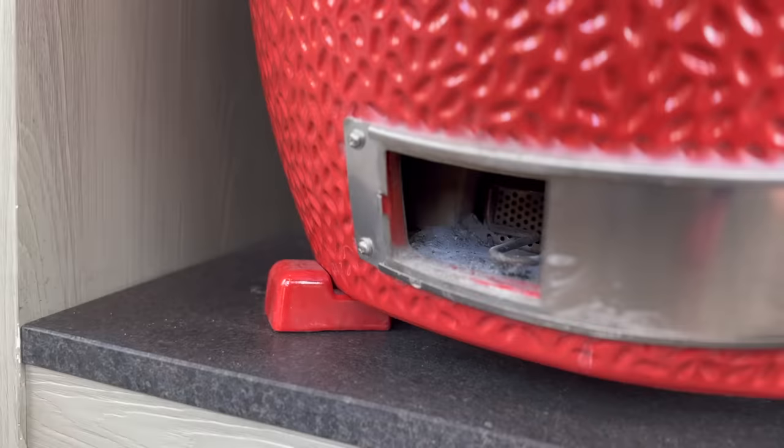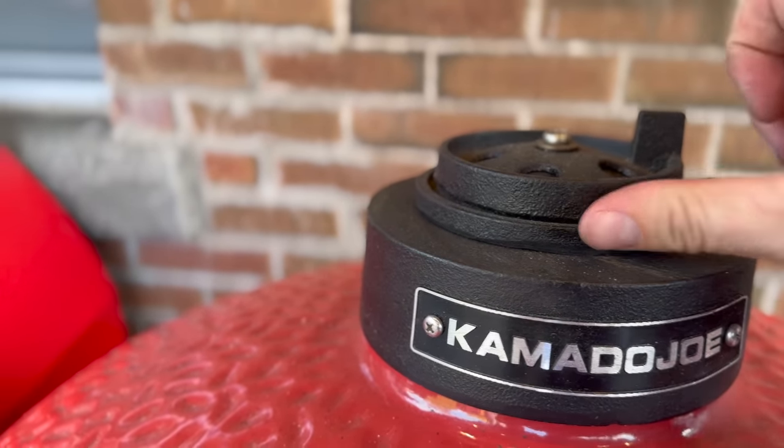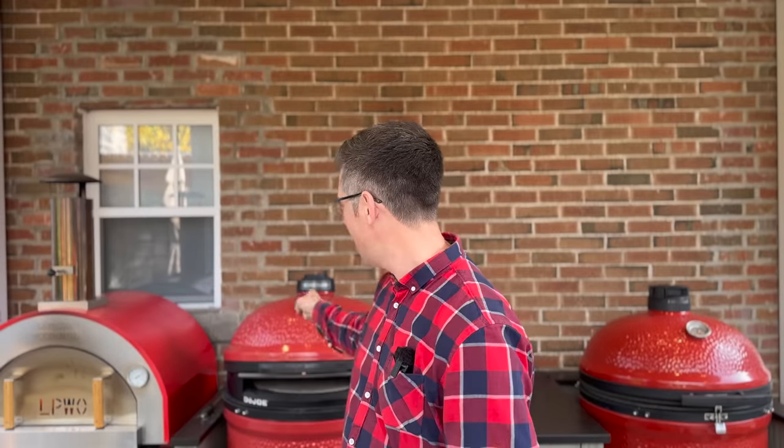The second thing to pay attention to is our vent settings. This is a very common error: you forget to close your daisy wheel or your control tower top. If we don't do that, all of our heat is racing right out the top and not registering on our temperature gauge on the dome. Meanwhile, your charcoal pile is burning all the way down and all that heat is going up. So as soon as we install the dojo, you want to close your control tower top or your daisy wheel.